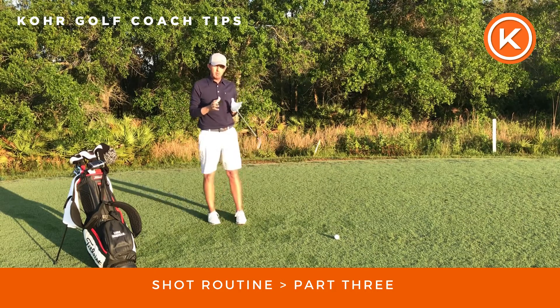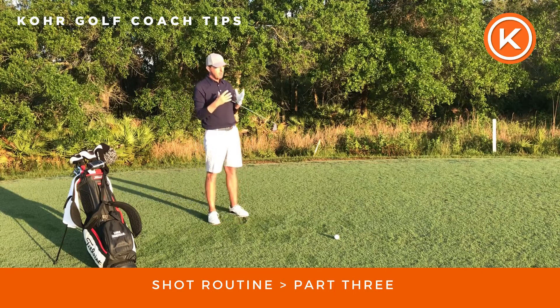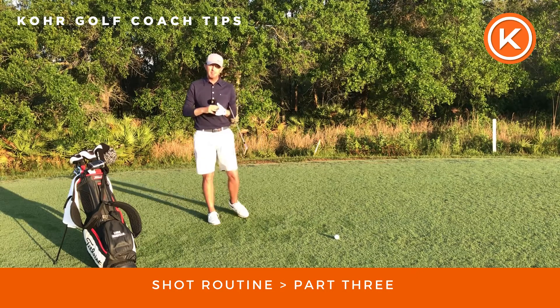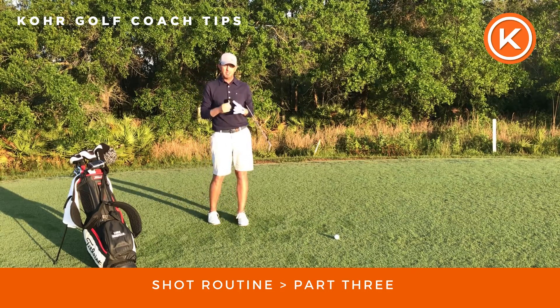So ask yourself in part three: what does a good shot look like? The shot will start to explain itself. That's part three of a four-part series on our pre-shot routine.